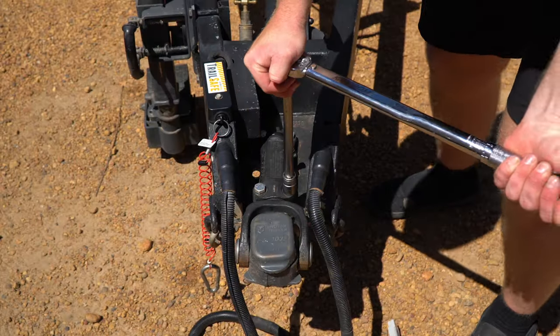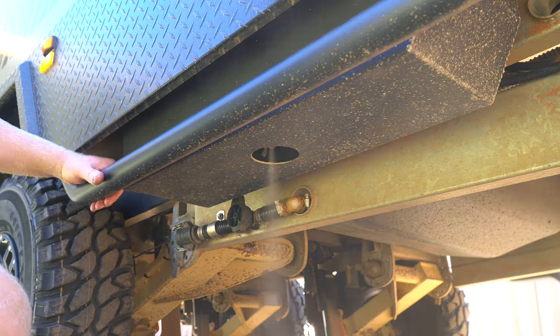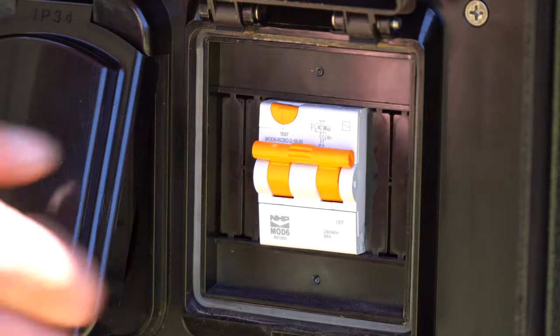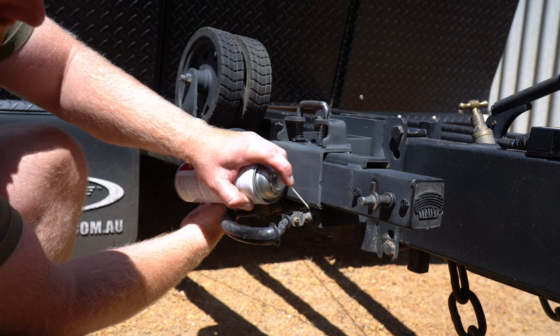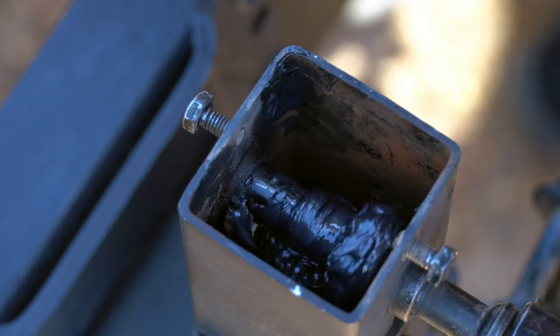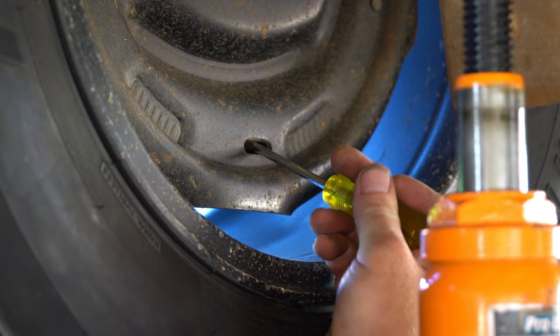In this episode, I'm going to go over a comprehensive list that I've put together in relation to my annual service schedule. I'm going to show you how I organise my servicing, what I look out for, and what to regularly service. These tips are going to keep your equipment in the best possible condition, reduce the chance of a breakdown next time you hit the road, and reduce the chance of an accident that could end in disaster.